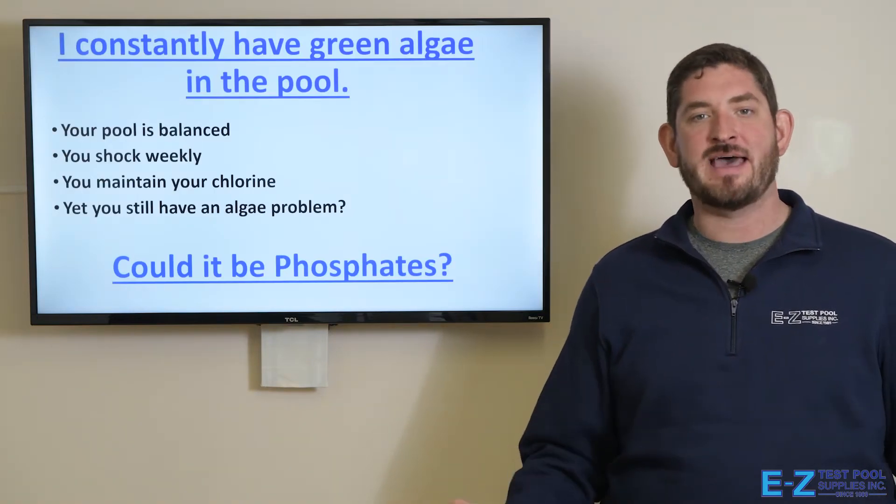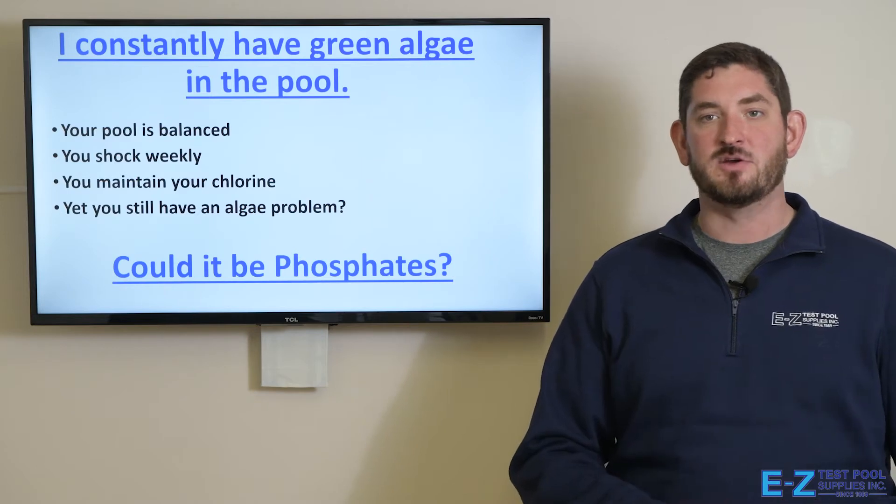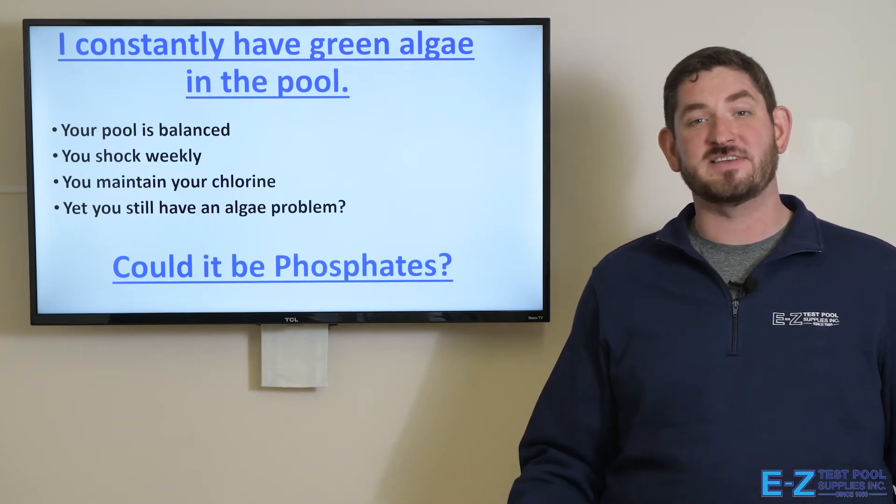You may ask yourself: I constantly have algae in the pool, but your pool is balanced, you're shocking weekly, you're maintaining your chlorine levels, yet you still have an algae problem? Well, it could very well be phosphates.